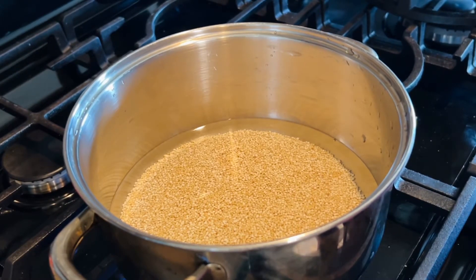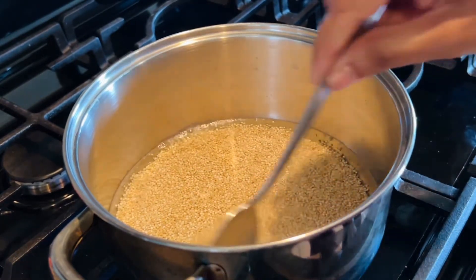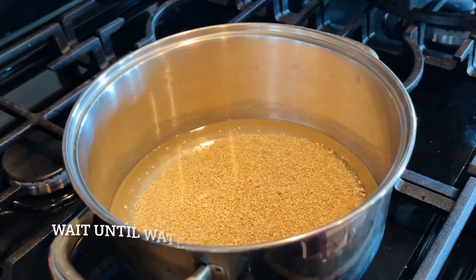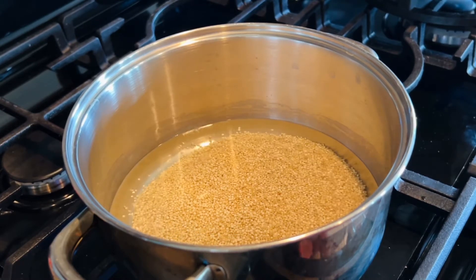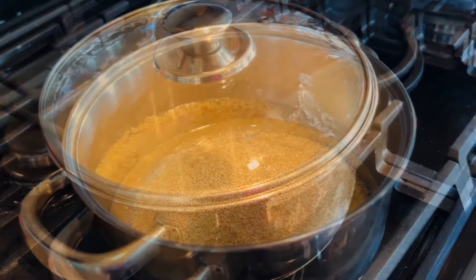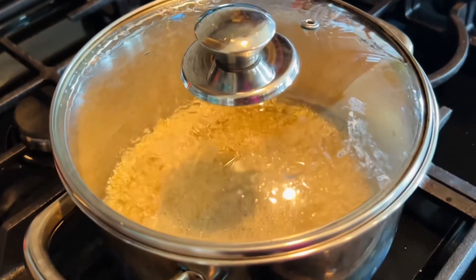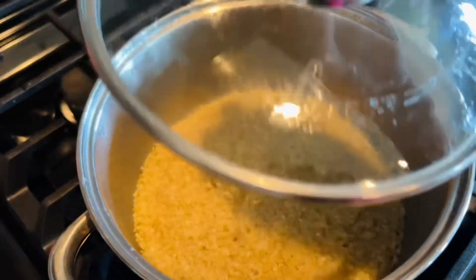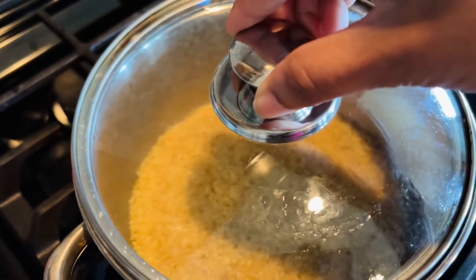Add one fourth teaspoon of salt, give it a nice mix, and we'll wait for the water to come to a boil. Once the water starts boiling, reduce the heat to medium, cover the pot with the lid, and let the quinoa cook. After 10 to 12 minutes you'll see the quinoa has absorbed all the water, so it's time to shut down the heat.